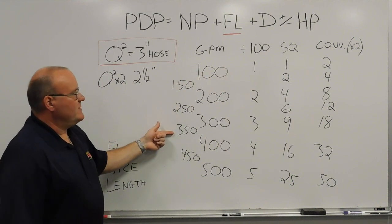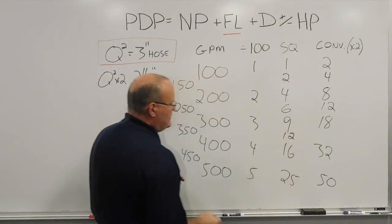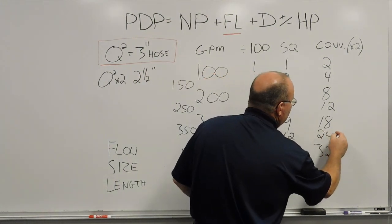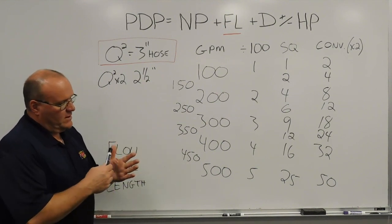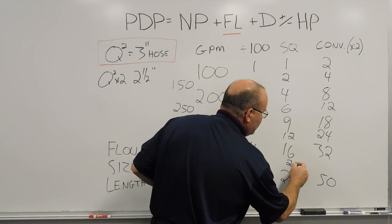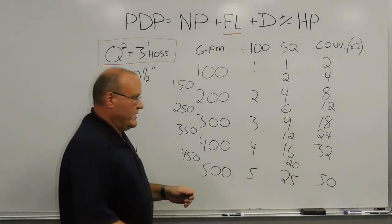For 350 gallons a minute: 3 times 4 gives 12 — for every 100 feet of 3-inch hose flowing 350 gallons a minute, there would be 12 pounds of friction loss. To go to 2-1/2-inch hose, double that: 24 pounds of friction loss. Finally, 450 gallons a minute: 450 falls between 400 and 500, so 4 times 5 is 20. For every 100 feet of 3-inch hose flowing 450 gallons a minute, there's 20 pounds of friction loss. Times 2 for 2-1/2-inch hose gives approximately 40 pounds of friction loss.